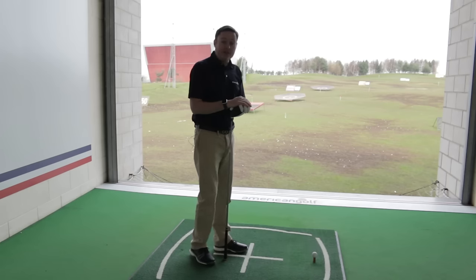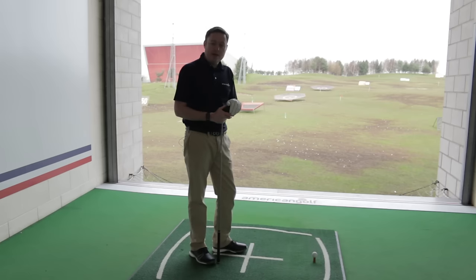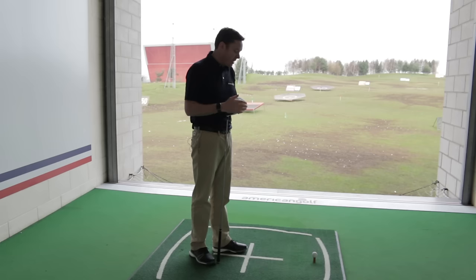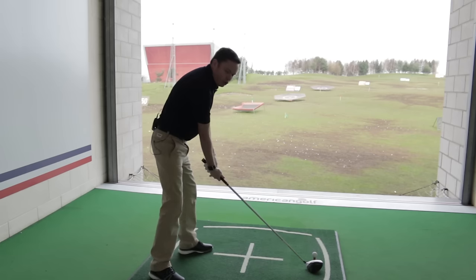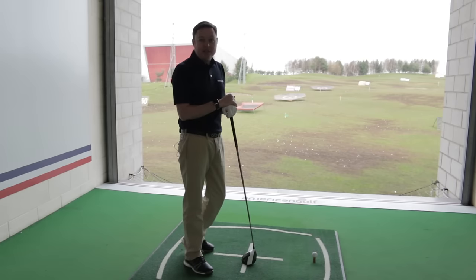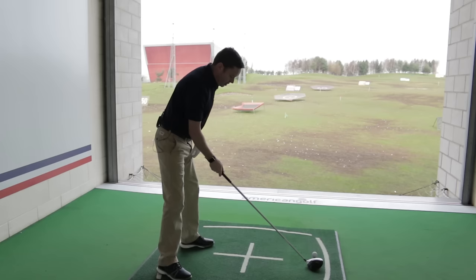First things first — good fundamentals. We want to make sure our ball position is right and our body is aligned properly: feet, knees, hips, and shoulders all parallel to the target line. If the ball position is a little too far forward, it can cause the shoulders to be open, leading to an outside-in swing path, which produces that slice.